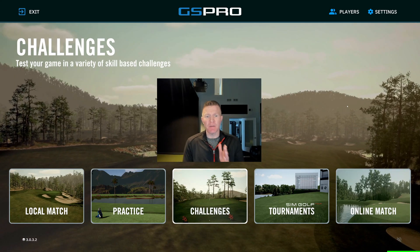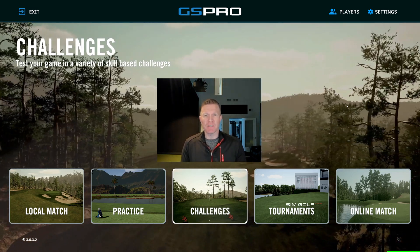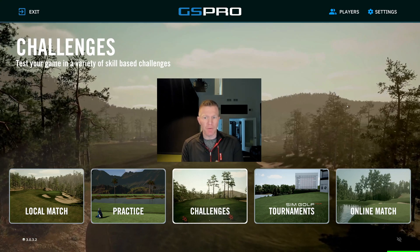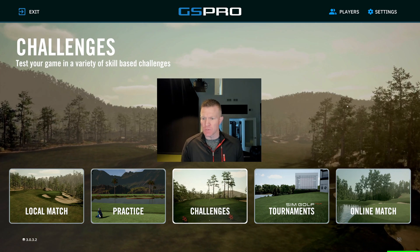Today we're going to talk about how to set up your round for a scramble. If you've watched any of the scrambles on YouTube, Bryson DeChambeau's channel does a lot of Break 50 challenge videos — they're fun to watch. We're going to do a two-man scramble from the red tees. I'm going to show you how to set that up and then show you a couple of other ways to do it as well.